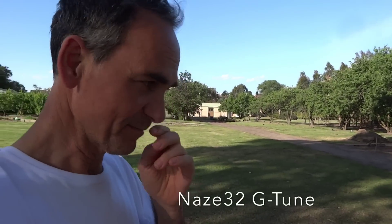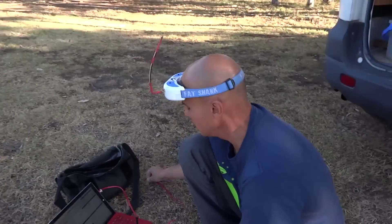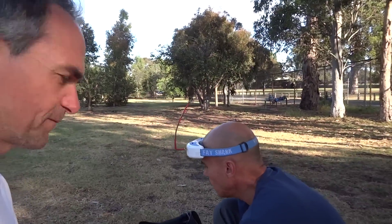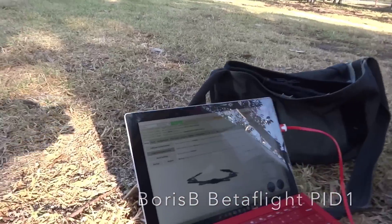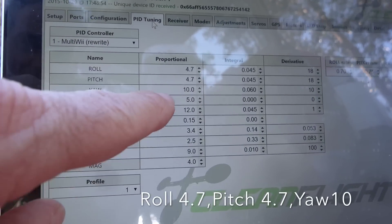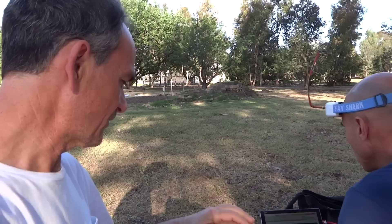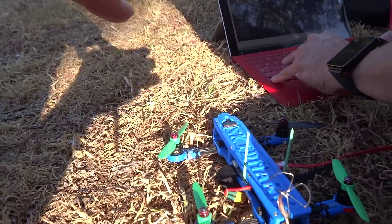Hey guys, it's JB from JBL8 YouTube, and I'm here with Derek today. We're gonna try doing the G-tune. Derek's loaded up the Boris B speed of flight and he's really happy with it. We're just gonna connect now and go to the PID tab to have a quick look. He's running 4, 7, 4, 7, and 10. The G-tune only affects the P's, so theoretically we should see a change in those.